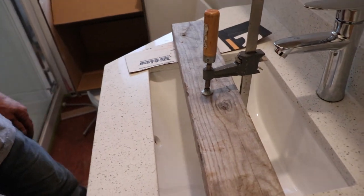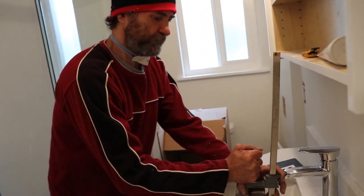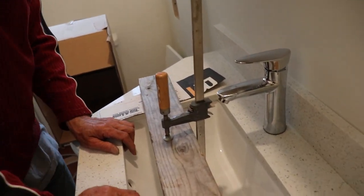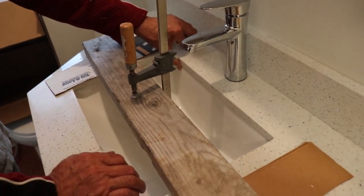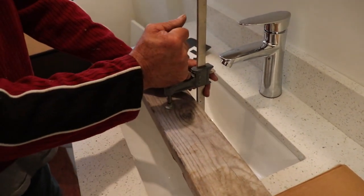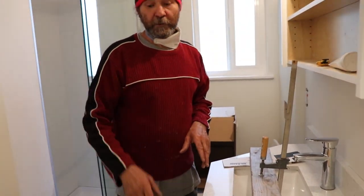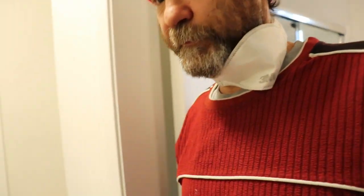There you go guys, this is how it's set. This one is done — now I'm just going to leave it there until tomorrow. Come with me — I did the other one yesterday, so I'm just going to remove the clamp and show you guys. Come to this other bathroom.